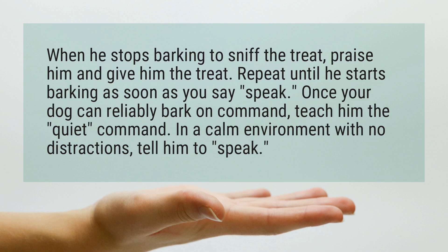Repeat until he starts barking as soon as you say 'speak.' Once your dog can reliably bark on command, teach him the quiet command. In a calm environment with no distractions, tell him to speak.